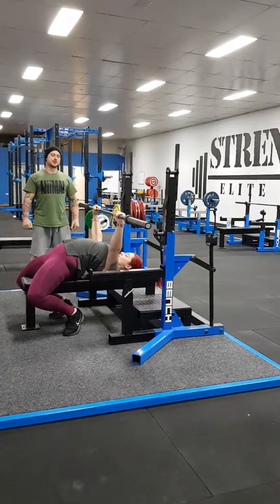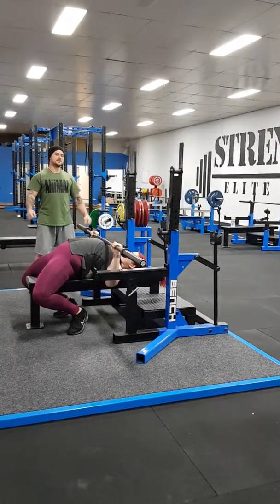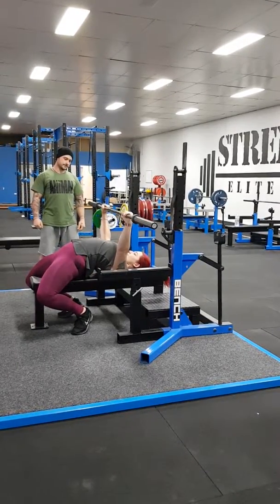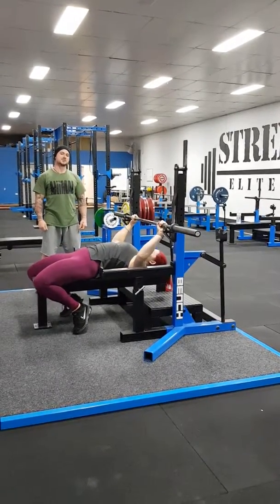Excellent. Keeping her shoulder blades back and down and the heels pulled in and down. As she pulls the bar to the body, she's going to meet the bar with her chest. And that's our bench press technique.